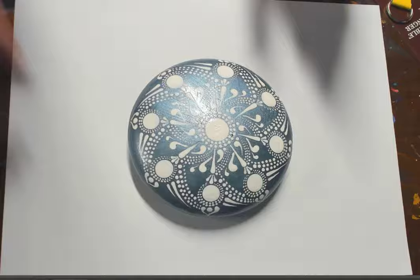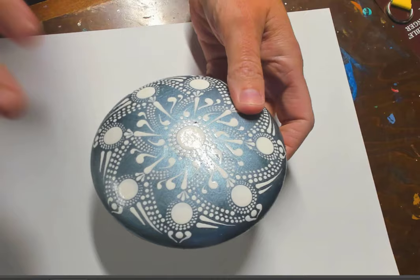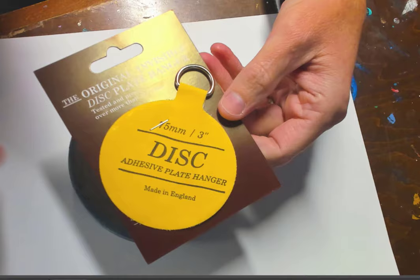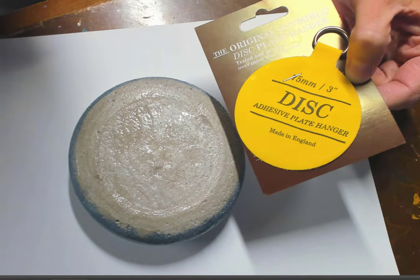Many of you might remember this stone I painted it just a bit ago, but I made it with the Quick Create cement from a mold. I have a new product that somebody sent me that I really want to try. It's actually meant to hold plates, but it holds pretty large stones too, so I'm going to put this one on the back of this stone.